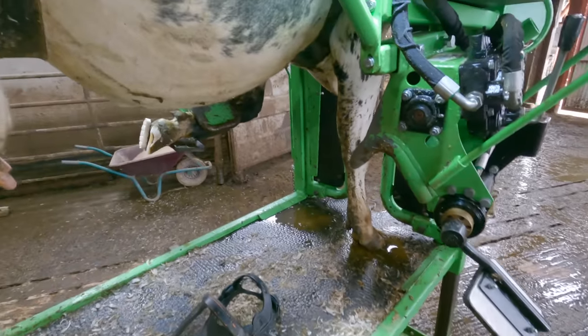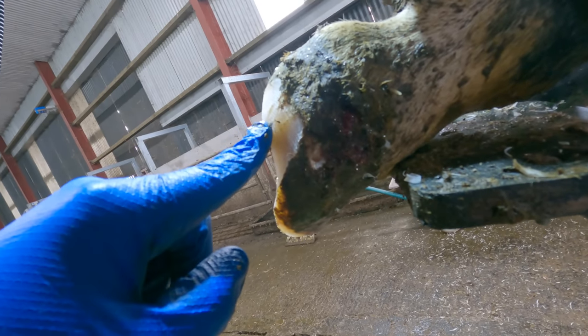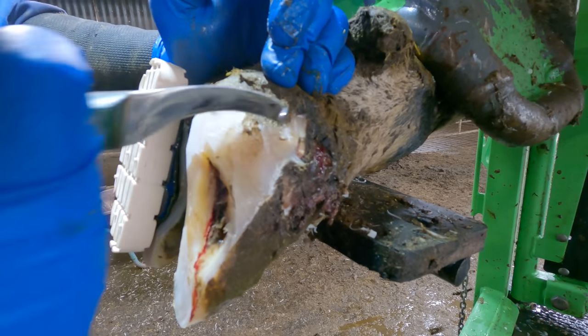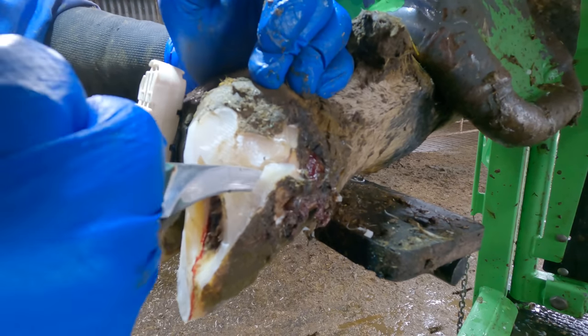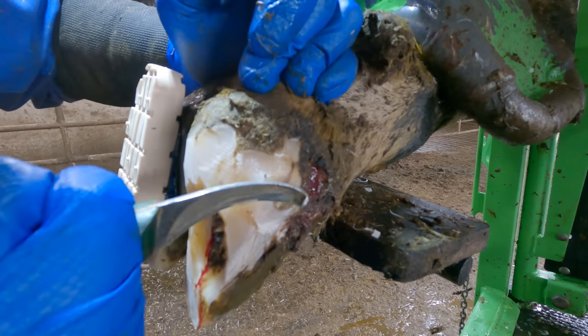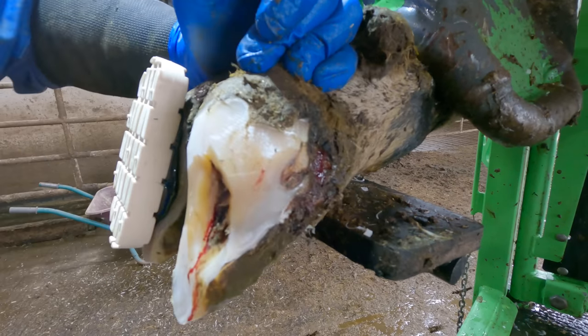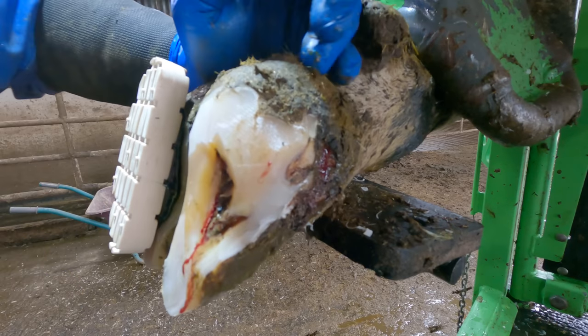I'm going to take you around to the other side of this crush just to show you — this is the easiest angle. This here is the white line, and it's actually connected — it's coming out here. So all this tough wall horn is going to have to come off. It's a tricky angle to show you trimming from, but I'll do my best. It's really a job for the grinder, but I want to be able to feel what I'm doing better so I'm just going to use the knife here as best I can.